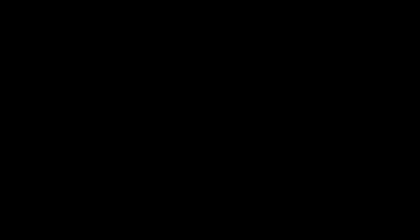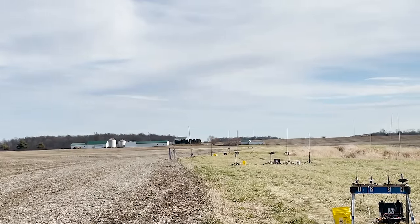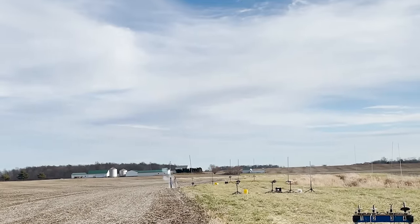Let's watch the flight footage. Going up in five, four, three, two, one. That's gorgeous.